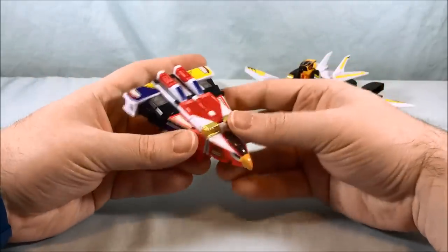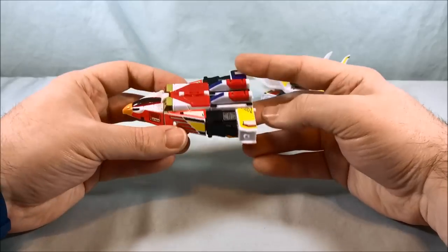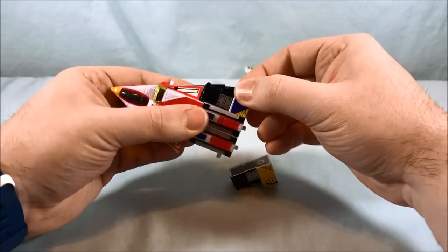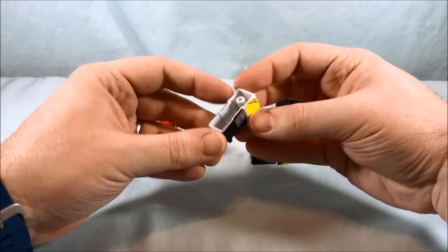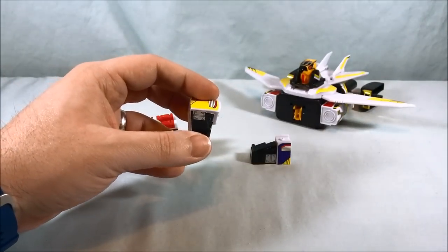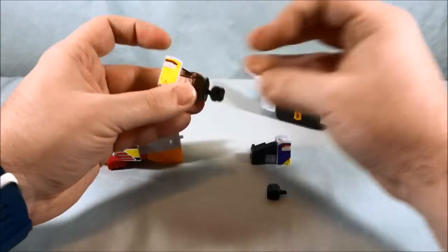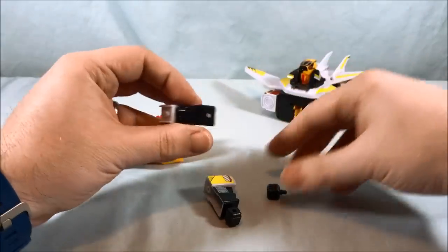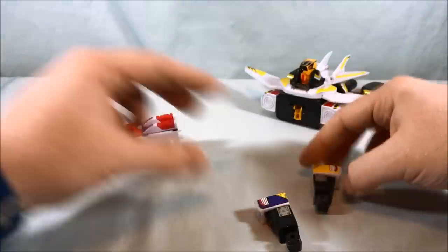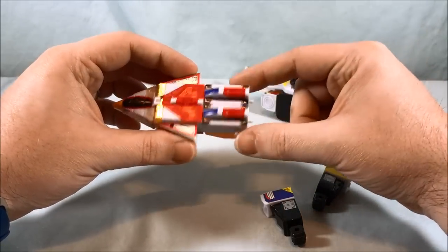Here is the Jet Icarus vehicle mode — it's pretty cool, it's fine. You can pull these pieces off, and I thought they'd become the arms. They're very hollow, but then I realized you get two fists. You take a fist and plug it in — there are little peg holes on the bottom — so you end up with two arms. We're getting there.